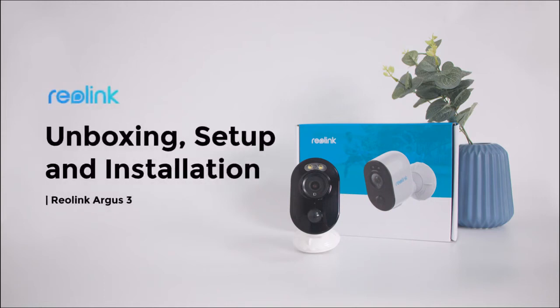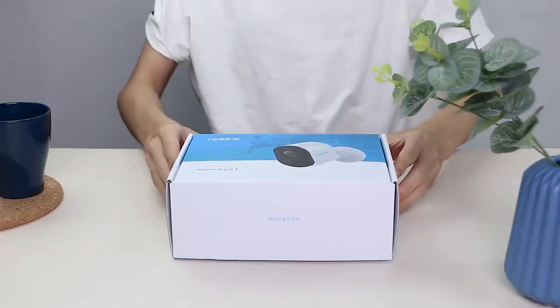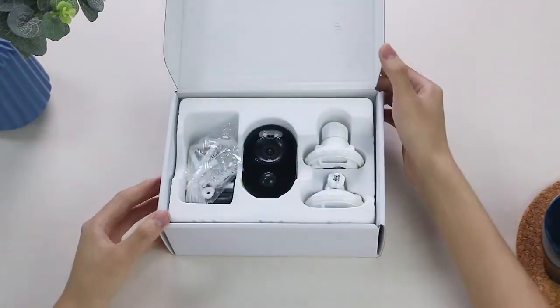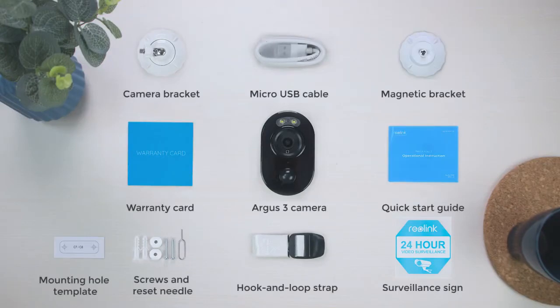In this video, we're unboxing the Reolink Argus 3, showing you how to install and set it up in the Reolink app within minutes. When you open the box, you'll find your Argus 3 camera and other parts that help you install and use it right away.